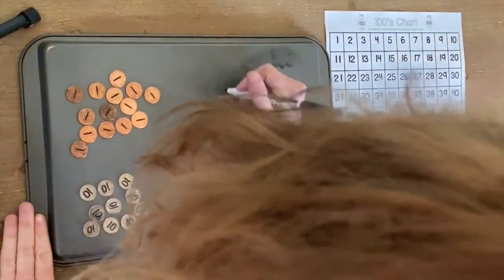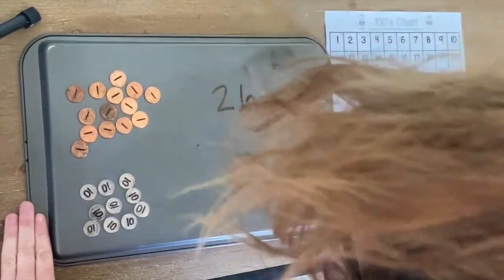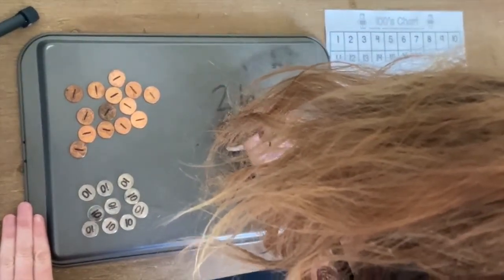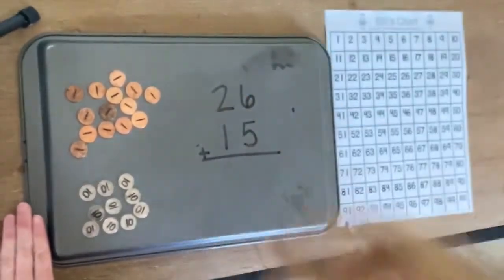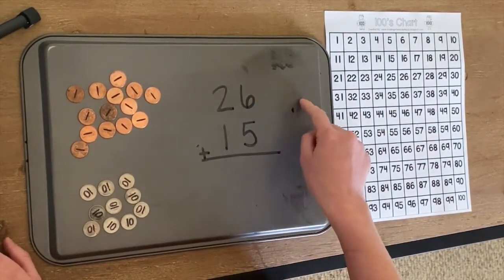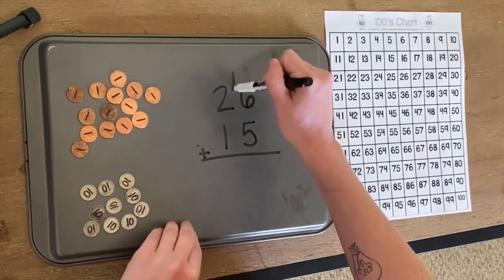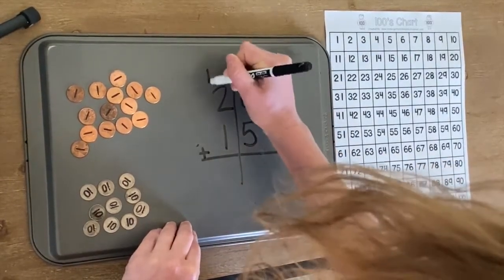Let's make up a problem. Let's do 26 plus 15. Here's our problem. We're going to look at our two numbers and we're going to put manipulatives. I'm going to draw my line right down the middle and mark this as the ones place and this as the tens place.